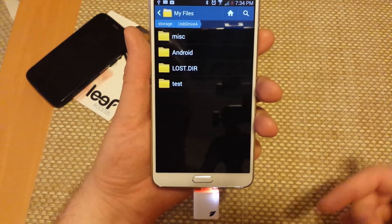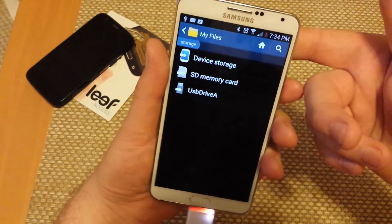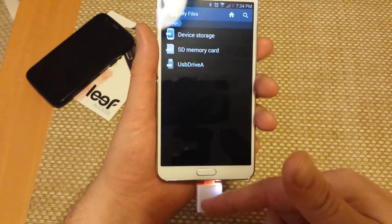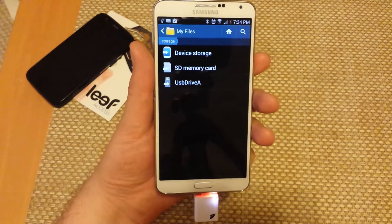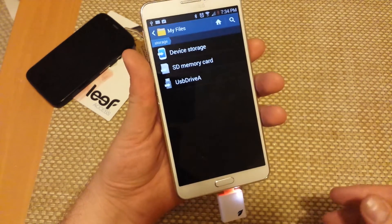The beauty of this is you can actually transfer your files from either the memory card I have installed to the external one, or from the device memory to the external memory. This will only work on Android 4.0 or higher — as far as I know it won't work on 2.2 or 2.3, but most phones are 4.0 or higher.